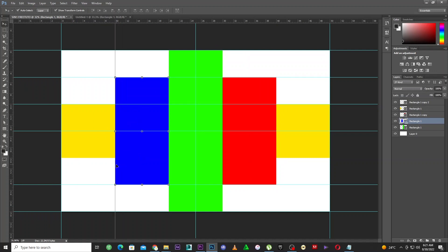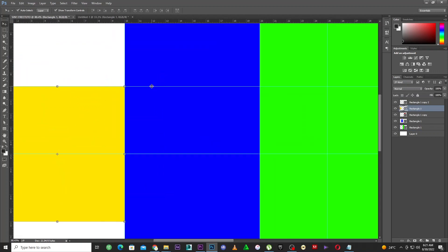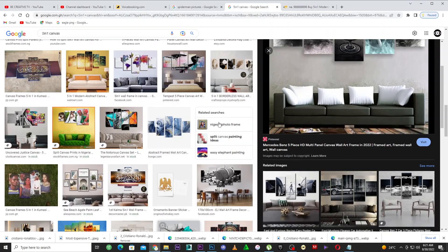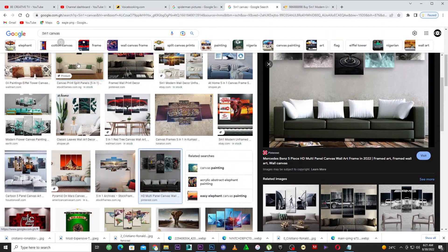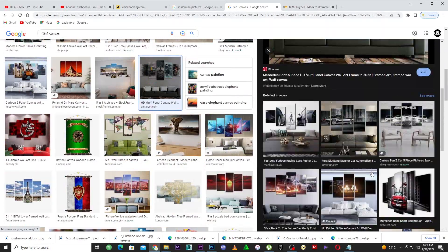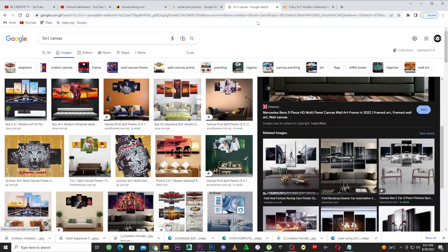Make sure you add guides to every position so you don't mix things up when dividing your pictures. You can put guides here and here. Save this as a template when you're done. Now it's time to add pictures. You can search for any picture you want — 3D cars or whatever you'd like to use.